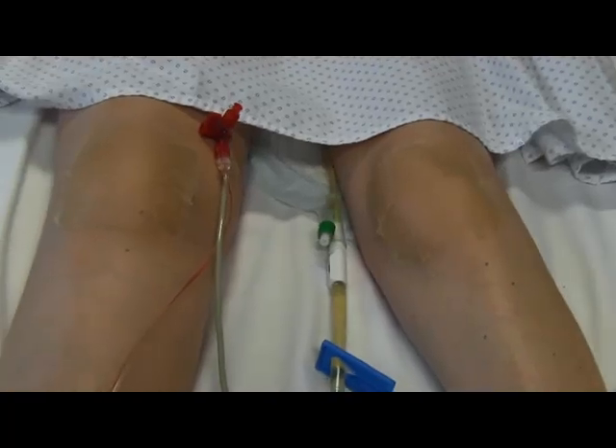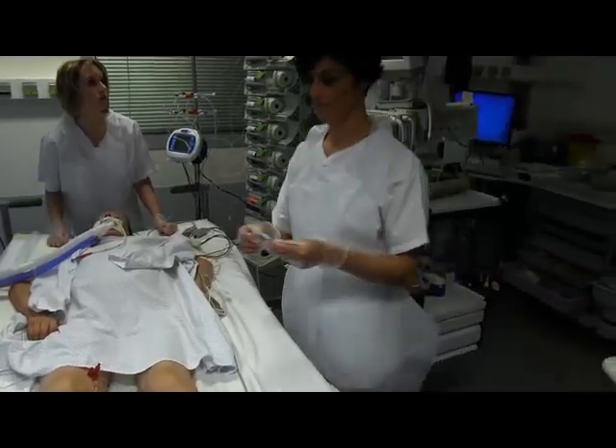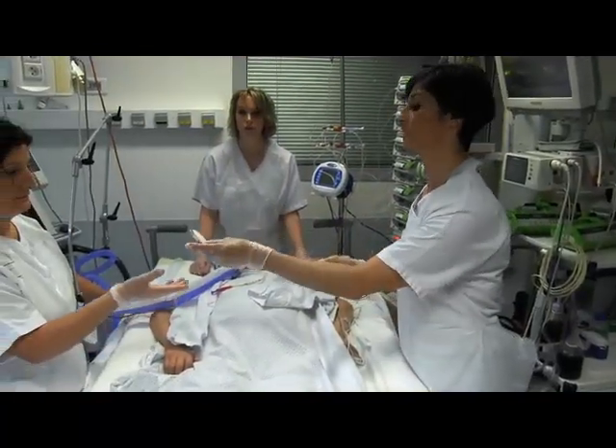Protect the skin on the forehead, knees, eyelid crests, and thorax from pressure sores using adhesive pads. Protect the patient's eyes and get the electrocardiogram electrodes ready for use.